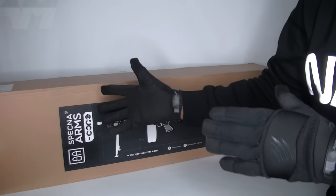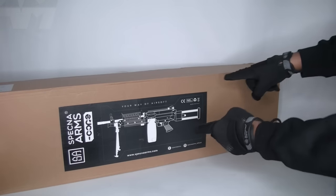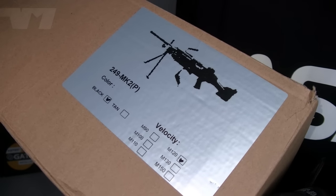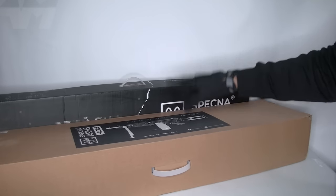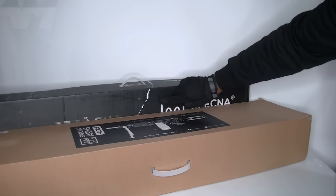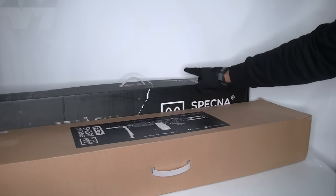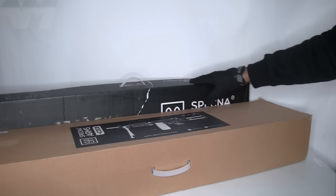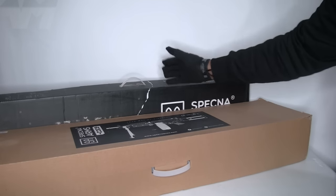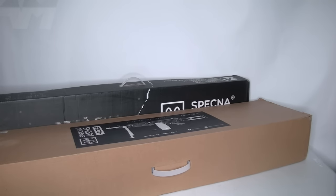So welcome back to the channel, people. This is the Specna Arms Core 249 Mark 2, black — also available in tan. And they also sent me this baby here, but that will be another video. It's quite exciting because it's showing Specna Arms branching out into different types of platforms. But it's all about this baby — let's get it open.